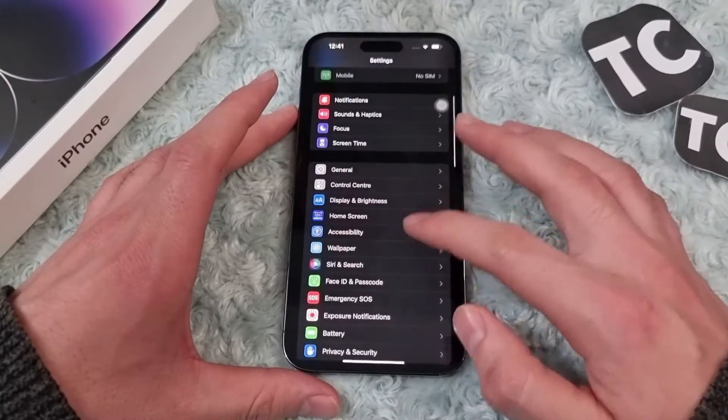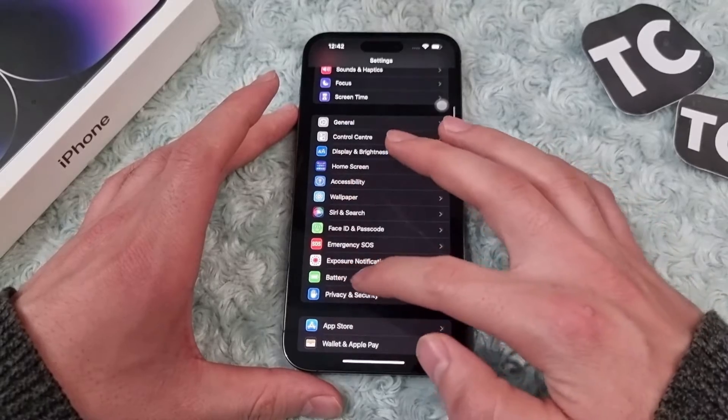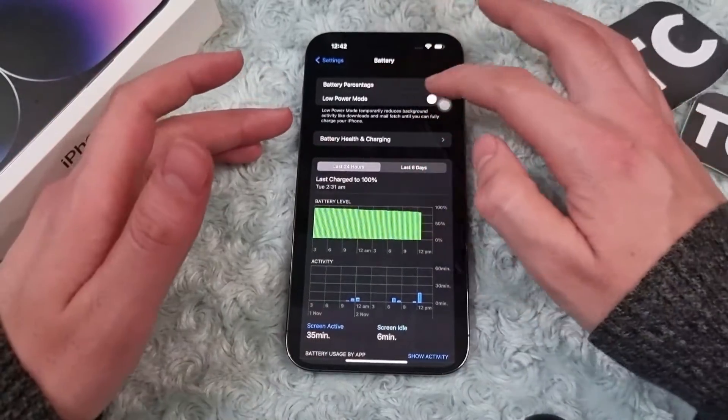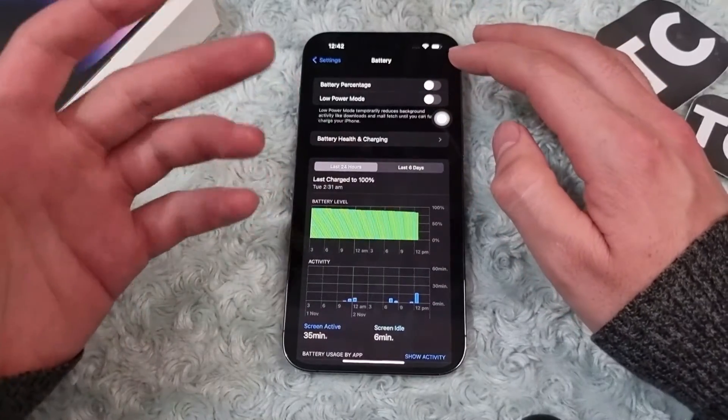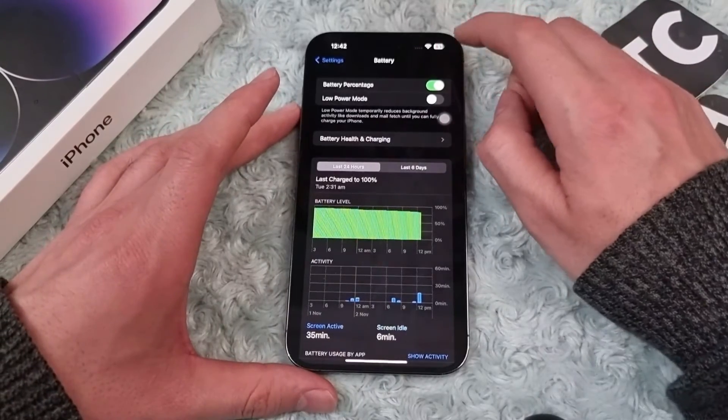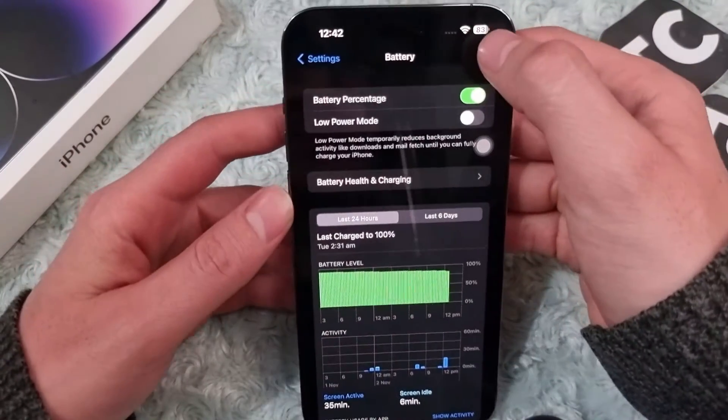To enable it on your iPhone, first go to Settings, scroll down and tap on Battery. At the top you'll see Battery Percentage — simply toggle it on, and that's it.